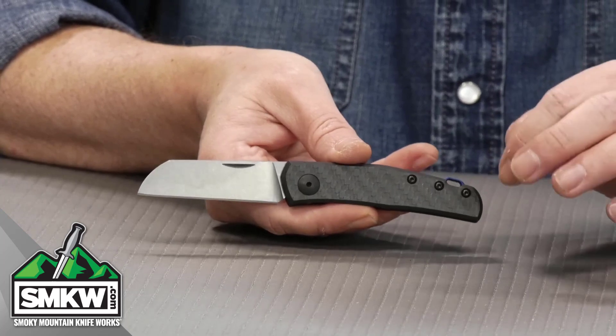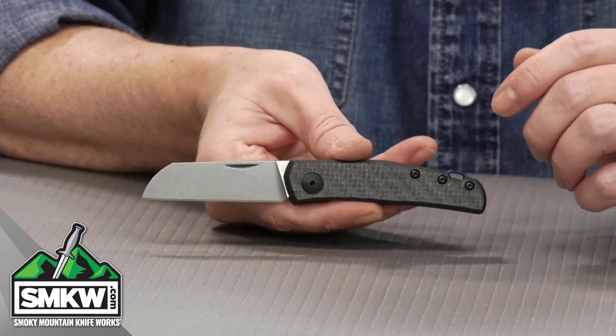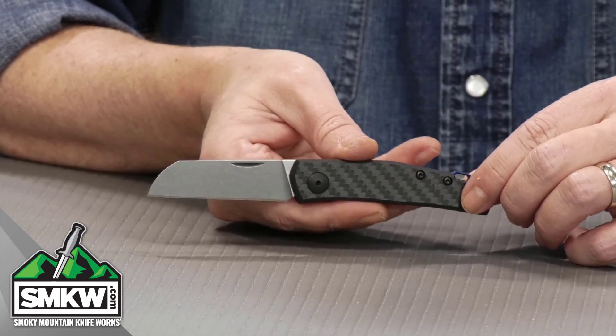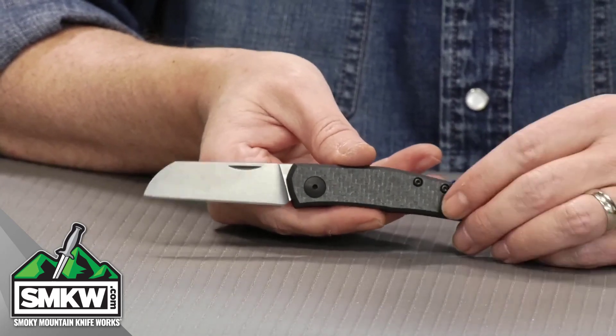Gens Anso design on this thing. It is a slip joint — the very first time that ZT has ever tried to do a slip joint. The ZT 0230 features a 2.6 inch CPM 20CV sheepsfoot blade with a stonewashed finish. It is very close to a traditional slip joint with modern materials.